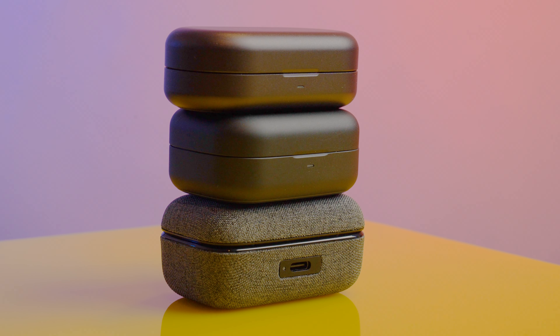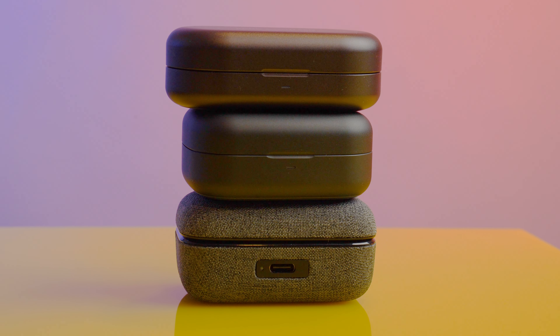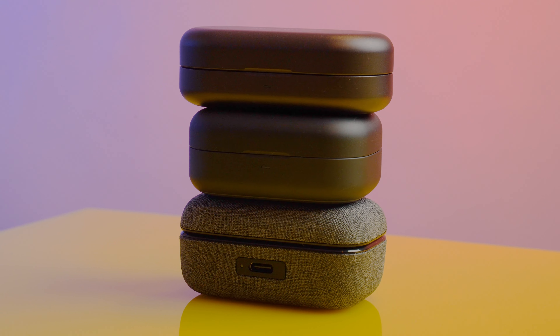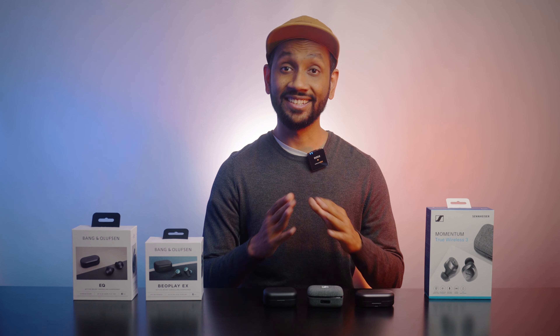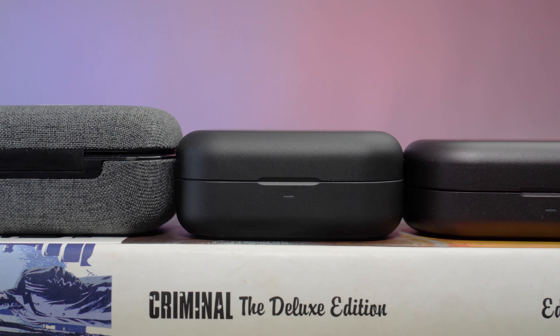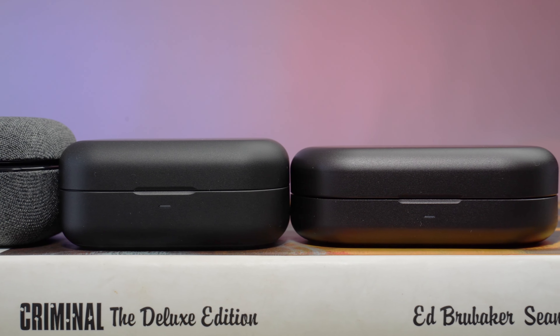I don't think carrying around any of these earbuds will be a problem at all because all of them are very lightweight and have a very small footprint, making them very portable. However, since this is a face-off I have to pick a winner, and I went with the slimmest and lightest earbud case, for which the Beoplay EQ wins this round.